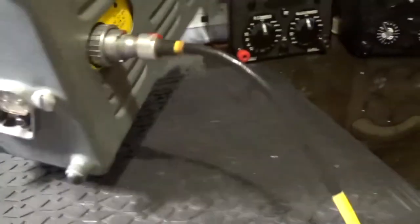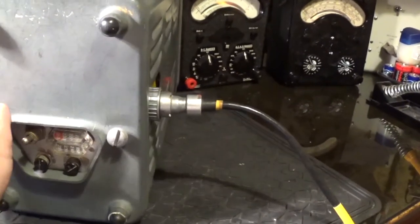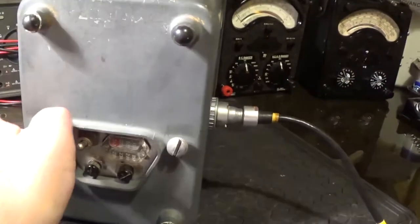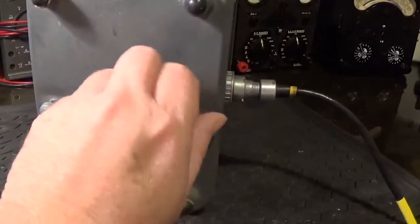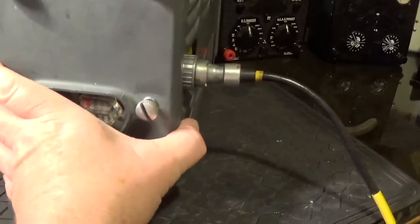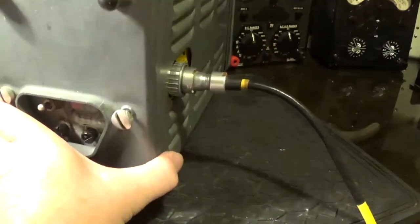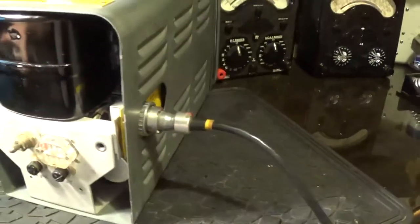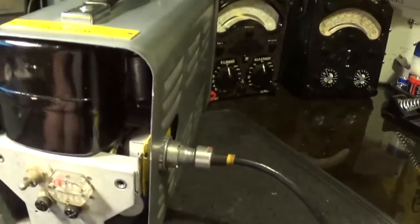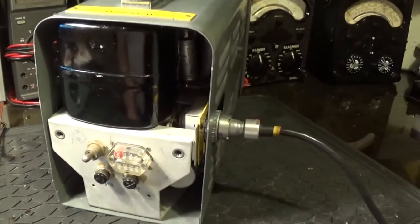The covers come off by releasing these two screws here — little knurled nuts. And this bit just pulls off. There we go. And you can see the power supply in the back. I'll just put the camera down and we'll get this cover off, which just slides off. Right, here we are.